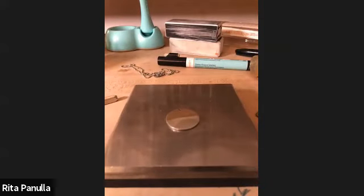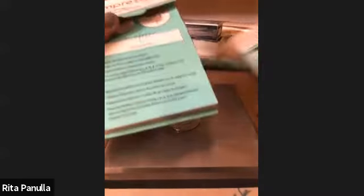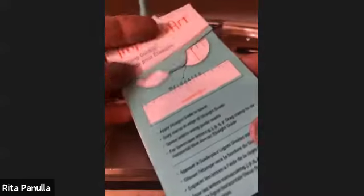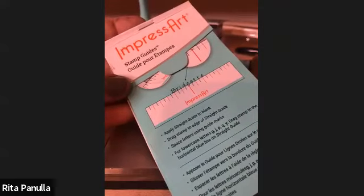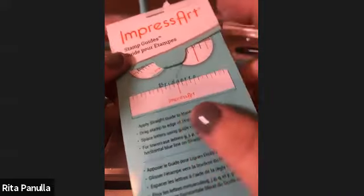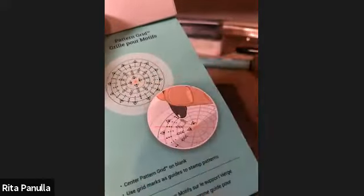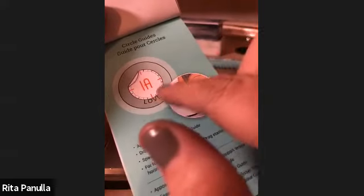Your sticker guides are one of the best products we have. I call them my Bible — the hand-stamper's Bible. You're going to learn from these sticker guides how to line and space all of your fonts. If you're interested in doing patterns, there are clear grids to do a mandala pattern, or round stickers to stamp around your disc. Today we're going to utilize our straight stickers.